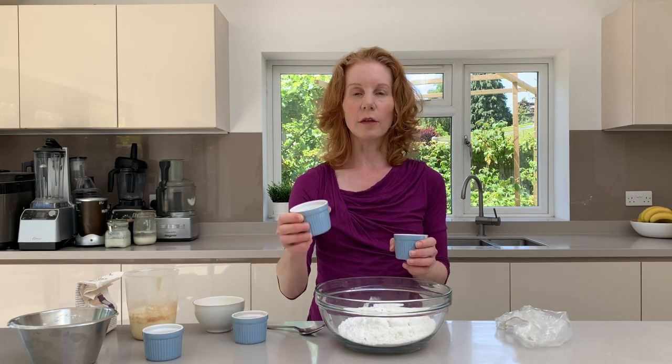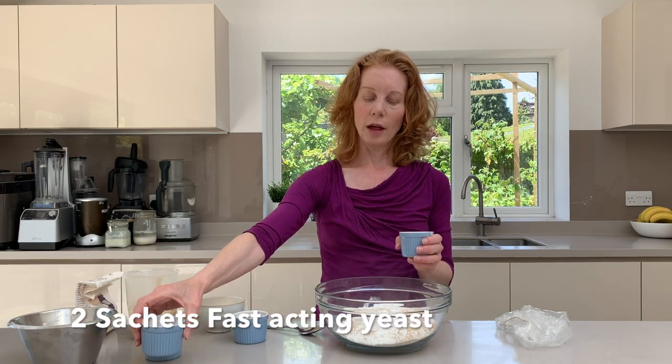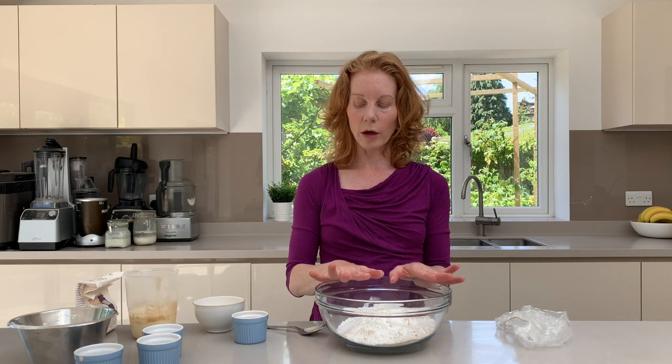Then we're going to add our yeast. That's two sachets of the fast-acting yeast and then just a tablespoon of ordinary caster sugar, and that will obviously help us with it rising.